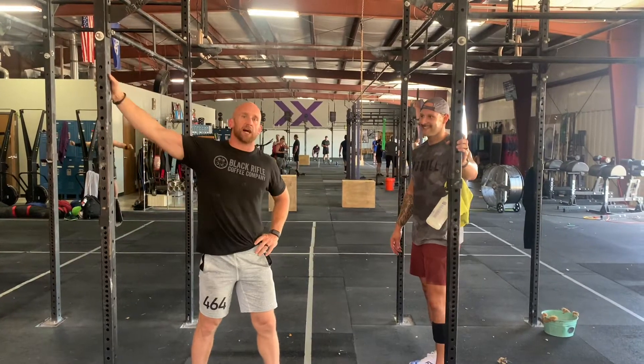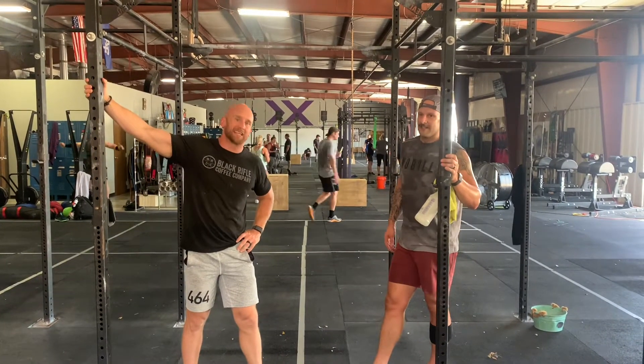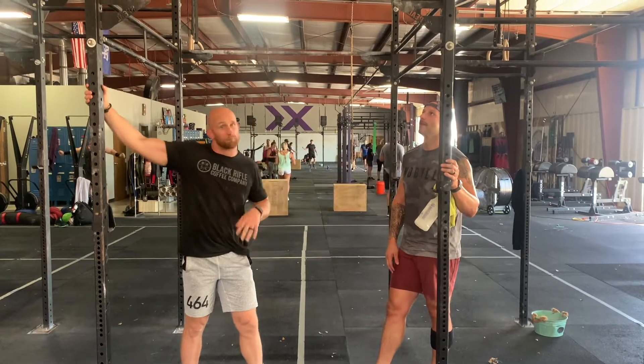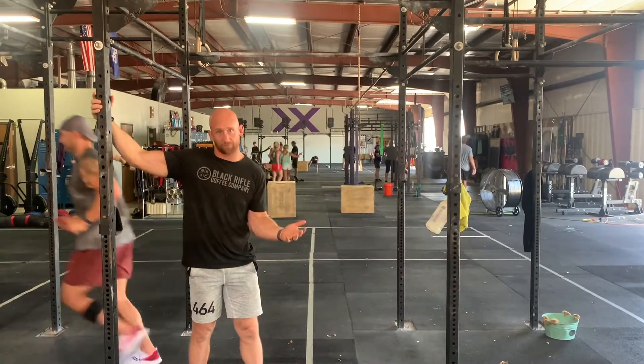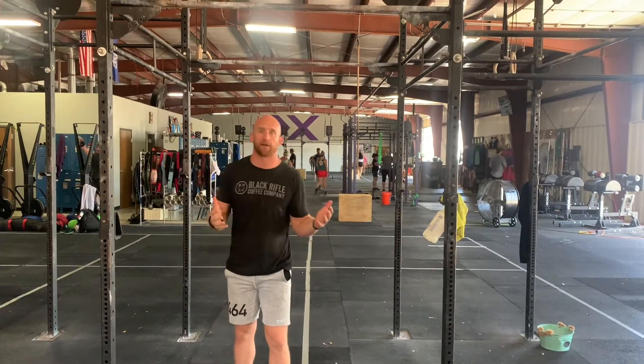We're live. Guys, it's Bryce and Nacho here. We're going to talk about strict knees to elbows. Most of them aren't going to be able to do them — I'm going to be honest right here. So we're going to need some spotting for them, and we're going to need a strategy on how to get better at them.